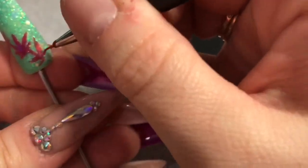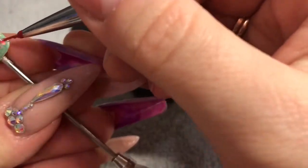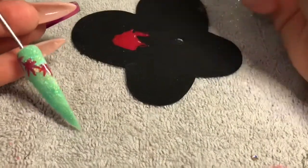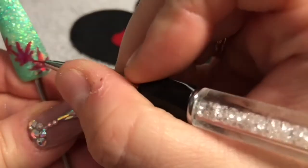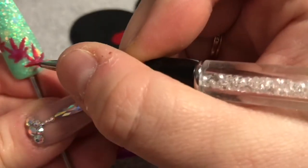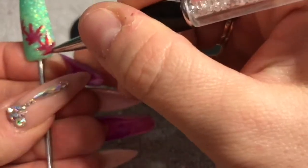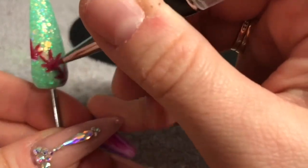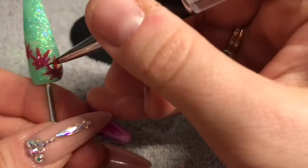Karen suggested that next time I do this nail I should use a rich sort of brown glitter instead of green, to make it look more like a tree color. Because this was an improvised nail, I just did it on the green background, but you could choose a better background color. It's still pretty though — I've just added a couple more leaves.